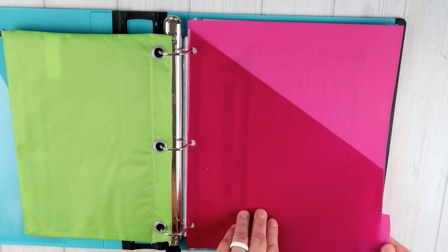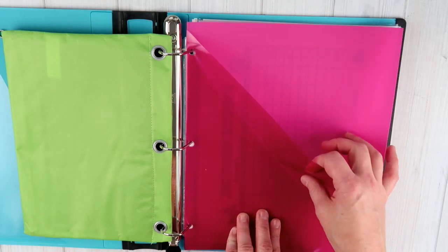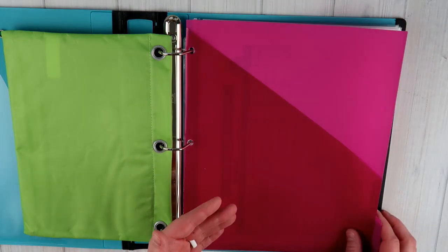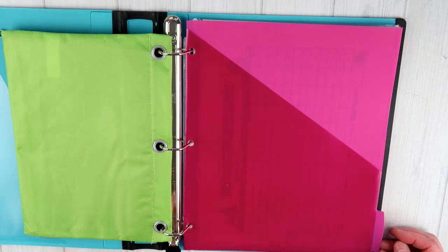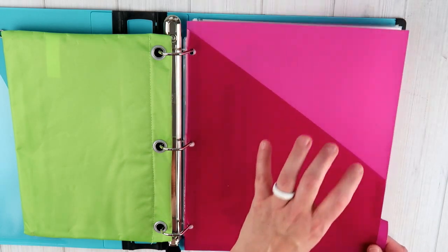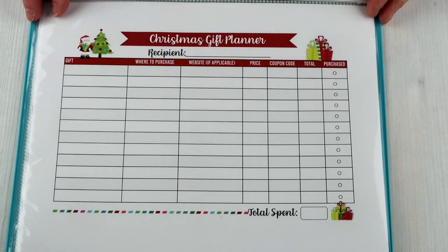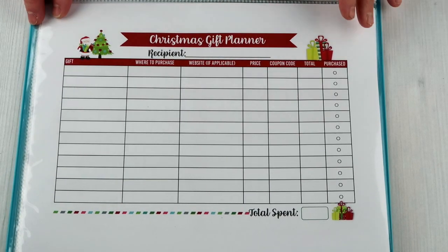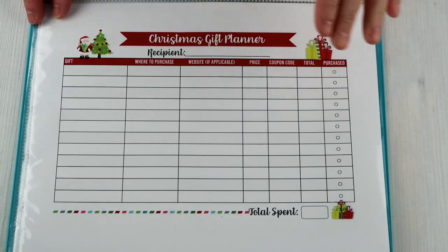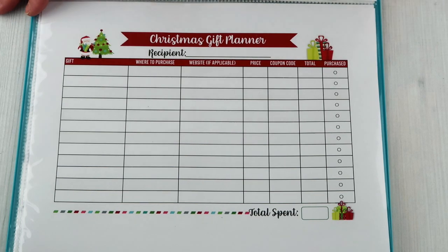Next I've got a tab divider with a pocket in case there are things that you need to put in here but haven't had the time to do that. I always like to have some kind of folder or little divider with a pocket inside of every binder that I have. So the first couple that you are going to see are going to be gift oriented. This is what I'm calling the Christmas gift planner — I've actually done a gift tracker in two separate ways.